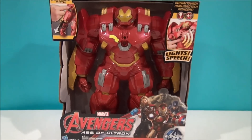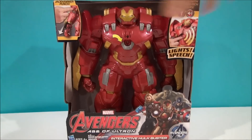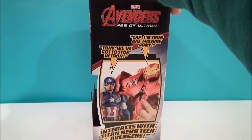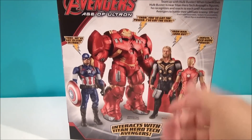They will all interact with this thing here, which is bigger than the rest of them. So if you're looking to have conversations between them, I think you need the Hulkbuster for that to happen. I don't think they will do it individually with each other, but with the Hulkbuster, they do.